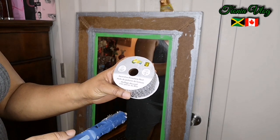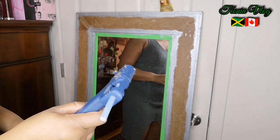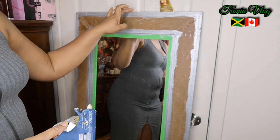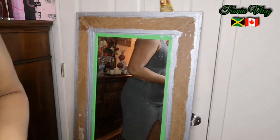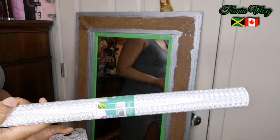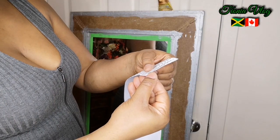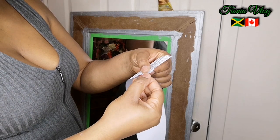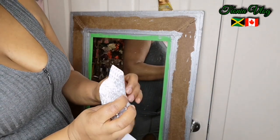This decorative rhinestone mesh is from the Dollarama - I call it the dollar store - two dollars for it. I'm going to use my hot glue gun and I'm going to line this part underneath and on top as well. The middle part I'm going to add my adhesive from the Dollarama, and it's three dollars. Now you want to peel it off and take your time and stick it on.